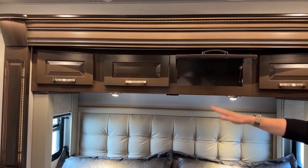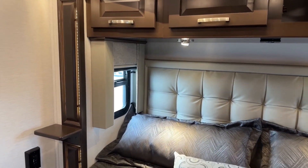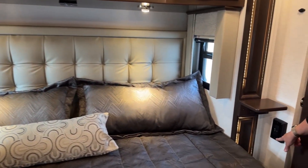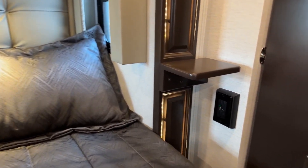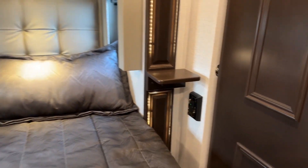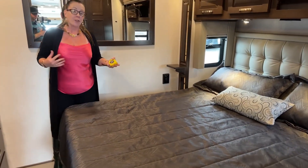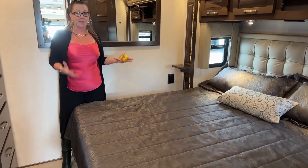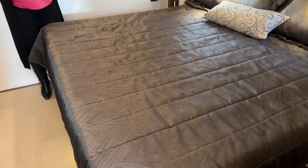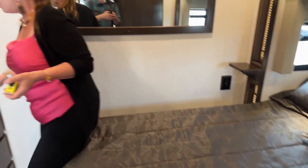You'll also notice that we have MCD shades with opening windows on either side of the bed, so there's really nice cross-ventilation available. With both of these nightstands, you'll also see that we have two 110 outlets, a USB port, and also a Type-C. Another nice thing about this iRelax mattress is how comfortable it is — it's a really cool memory foam mattress. For those of you who have a hard time with soft or firm, this is both. It's a really nice high-end mattress. You will not need to replace this if you get this coach.